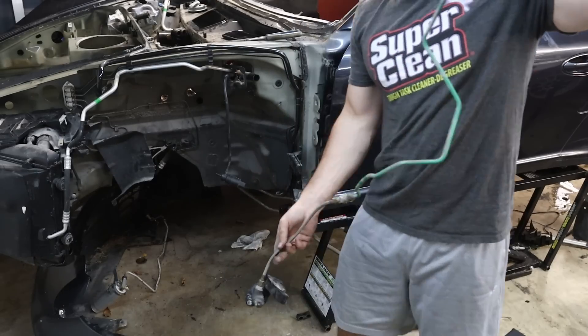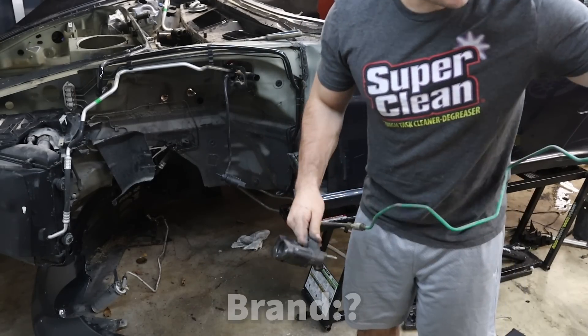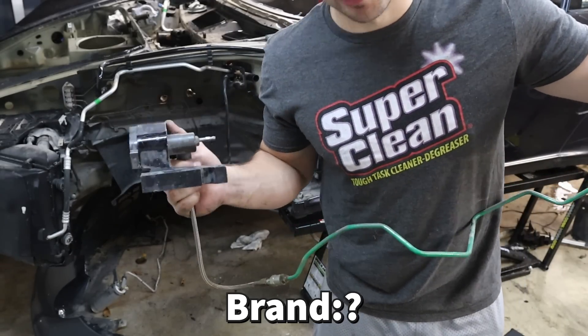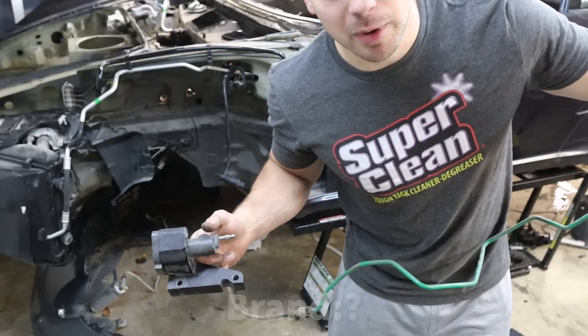There's the clutch line and slave cylinder. That car being an automatic didn't have a clutch line. I'm also not sure how this slave cylinder works, so I'm going to have to research that — or if you know, comment below.